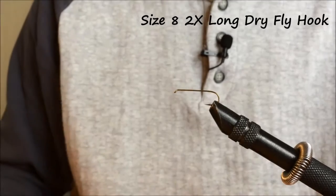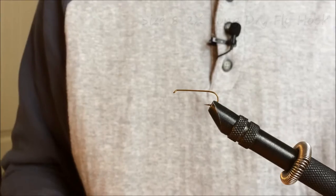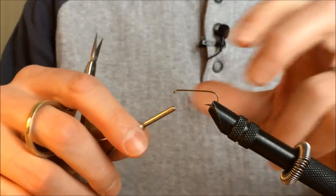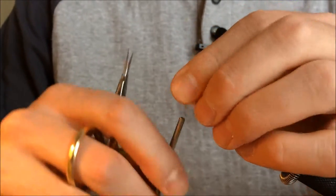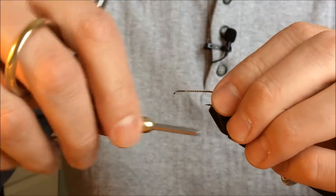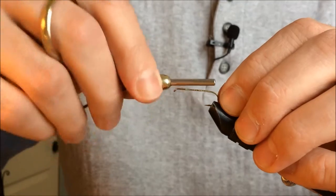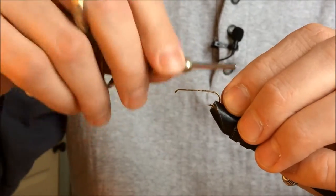First thing I'm going to do is get my thread fastened to the hook. I'm going to use a cream colored thread — sometimes I'll use black, but for today I like the cream because it blends in a little bit better with the colors of the fly that we're tying. I'll get the thread back here to the back of the fly and get that snipped off.